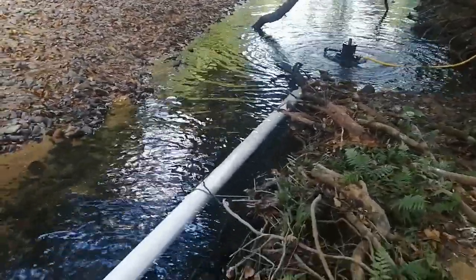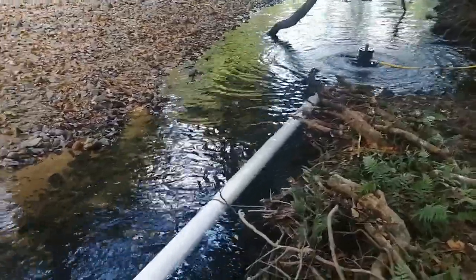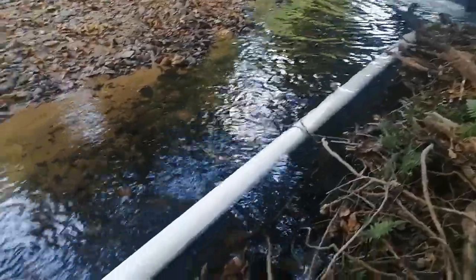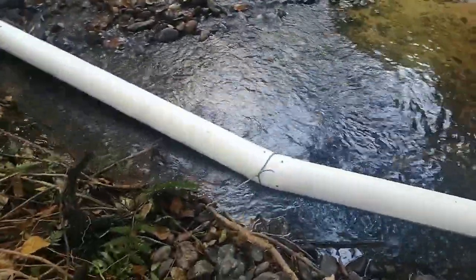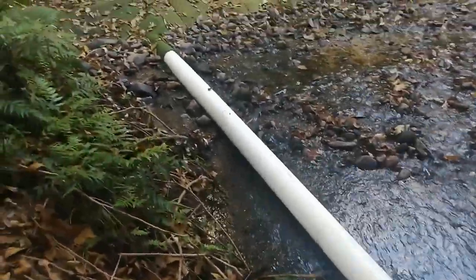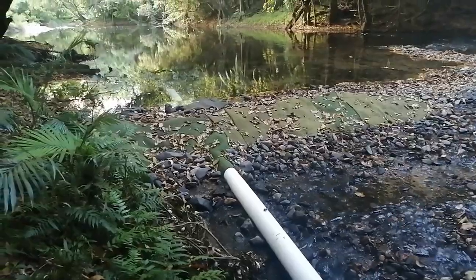We've got a 100mm pipe for about a bit over a meter, then it goes into two lengths of 150mm pipe, the joiner, the wall and the strainer.